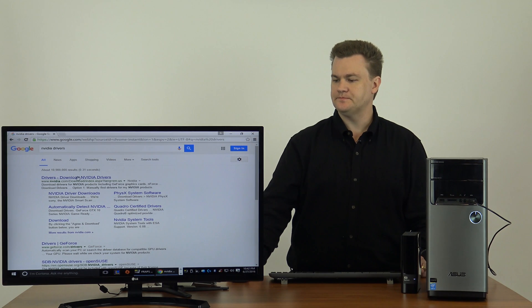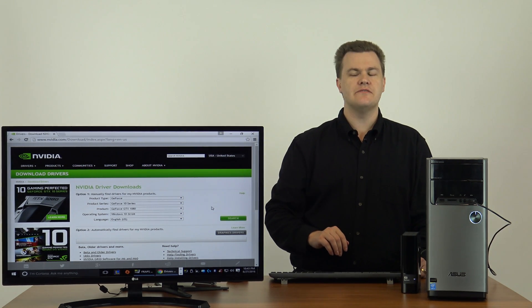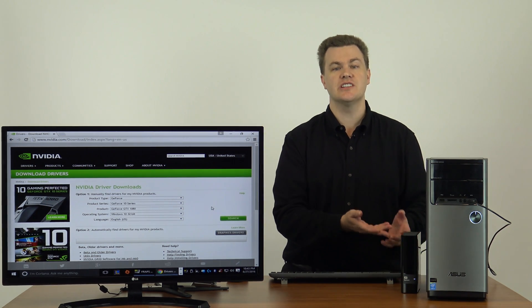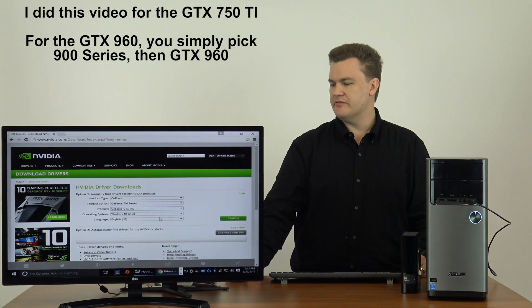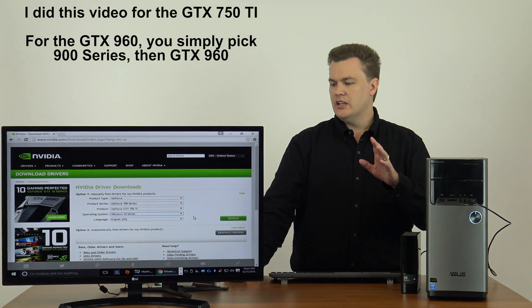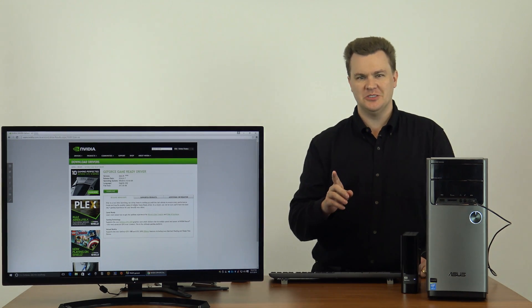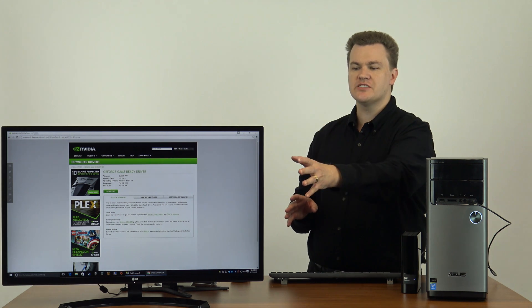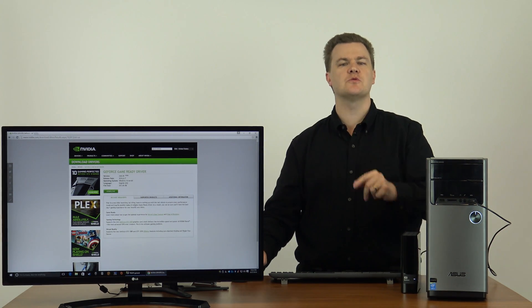Google will take us to the right spot — Microsoft Edge or Firefox or whatever your preference is. There is an option for automatically finding drivers for your Nvidia products if you don't know what you have. We know what we have — we just installed it. So I'm going to choose GeForce 700 series and choose 750 Ti. We are on Windows 10 64-bit — if you're running Windows 10, it is most likely 64-bit unless you upgraded an older version. Hit search. Windows just automatically downloaded and installed a basic driver while I was talking, but we don't care because we're going to use the Nvidia one.